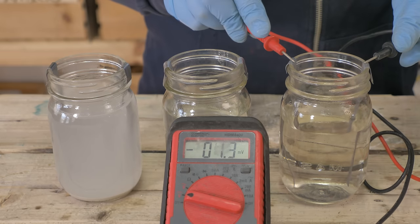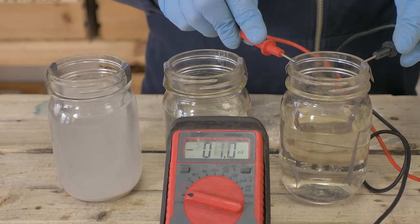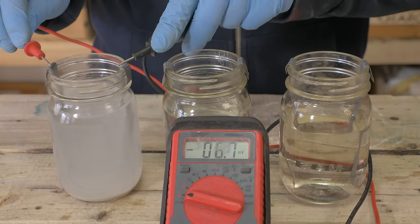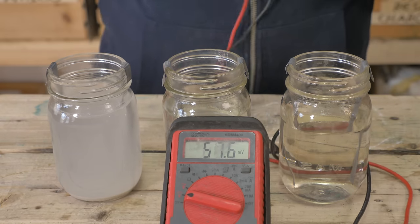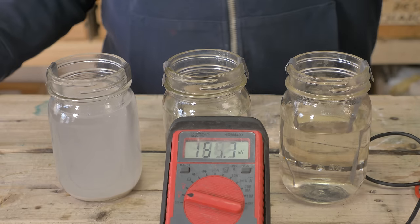Going through and testing each one, I do get some voltage, but it's fairly low — measured in millivolts. There might be some residual charge, but it's minuscule or nothing. So let's put some current into them and see how much power they can store.